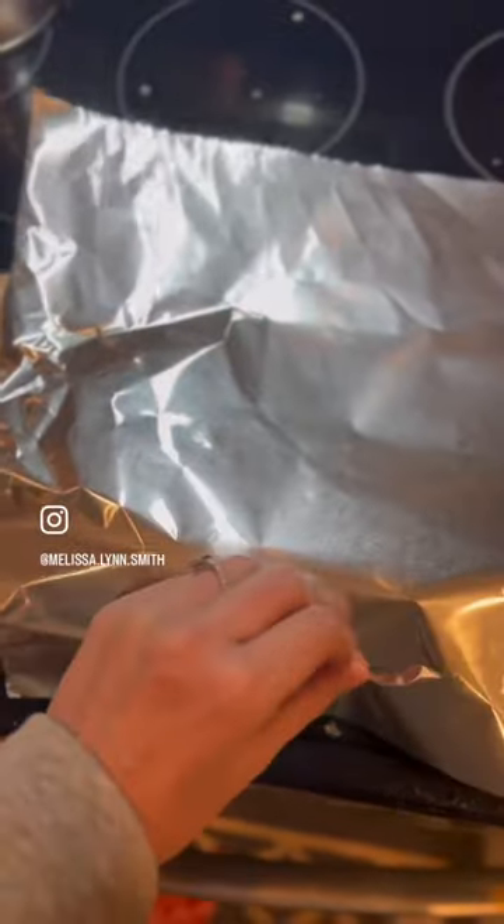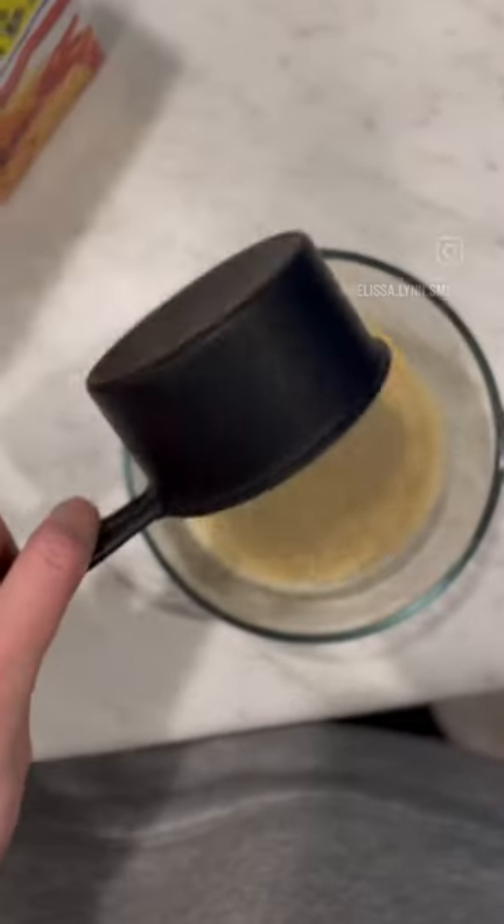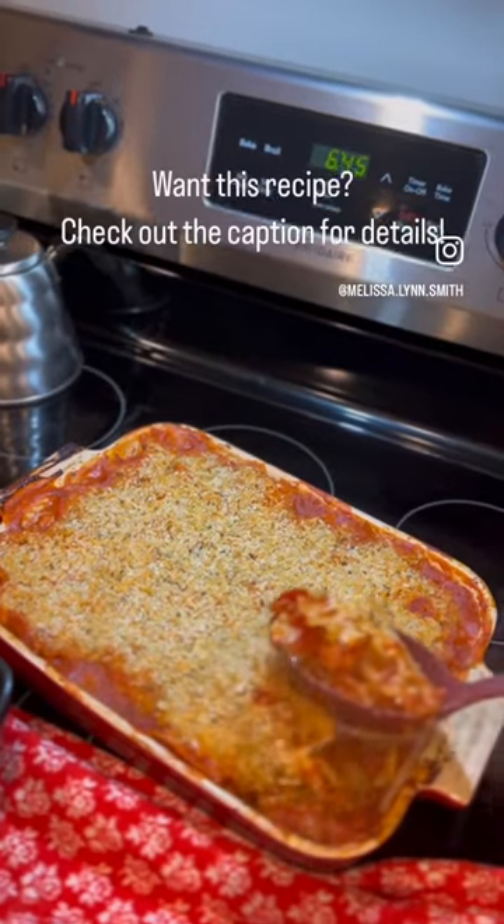Sprinkle 8 ounces of shredded mozzarella over the top and double foil before you put it in the oven. While it's baking, you're going to mix Parmesan cheese, breadcrumbs, and the rest of your Little Eataly seasoning for a nice crunchy bake on the top.